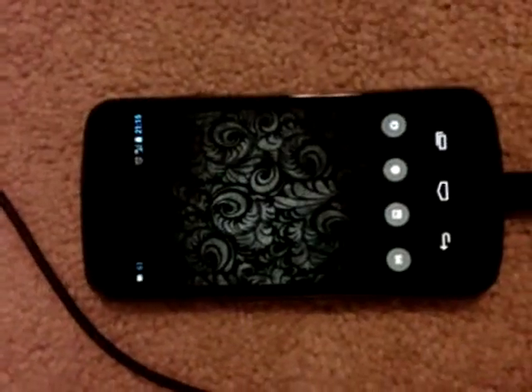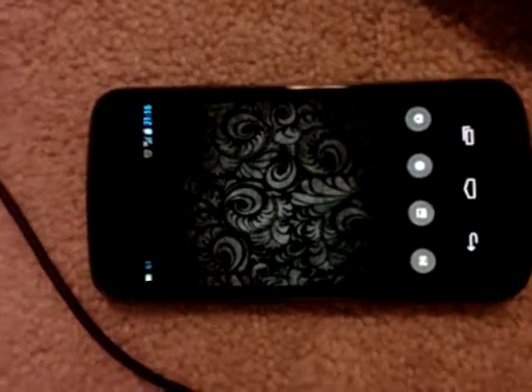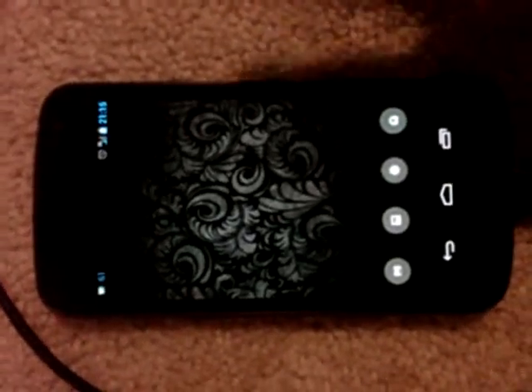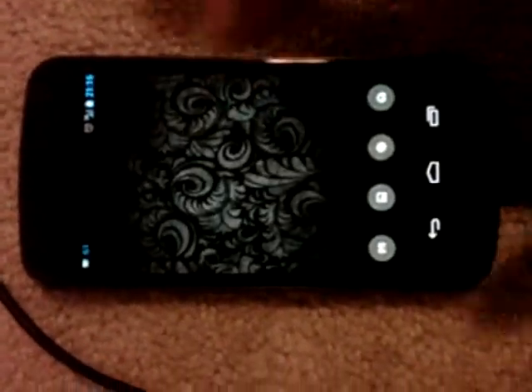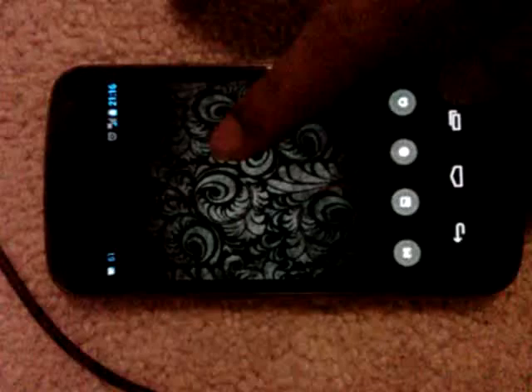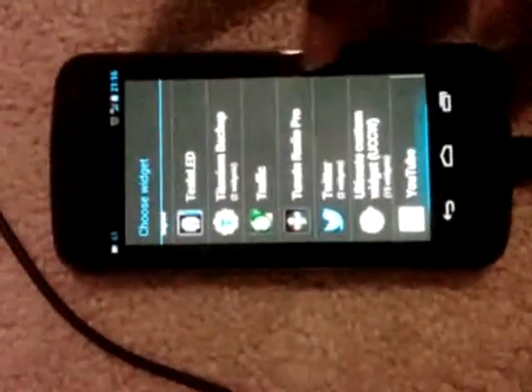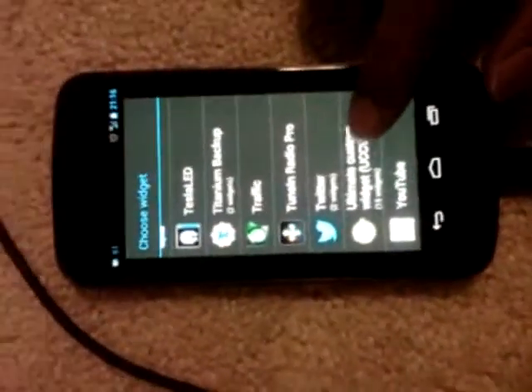I'll show you how to set up the theme shown in the screenshot using the Rhombus UCCW scheme. After installation is complete, go to an empty screen, long press, select widget, then select UCCW.